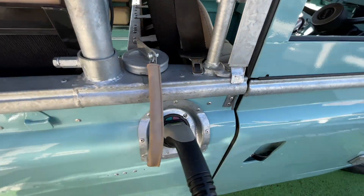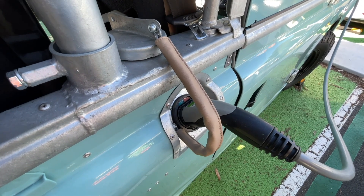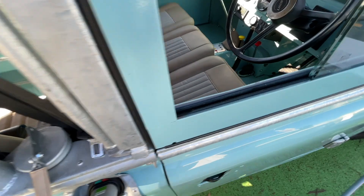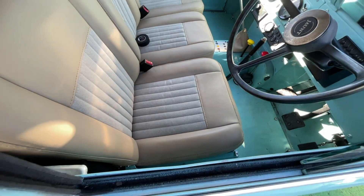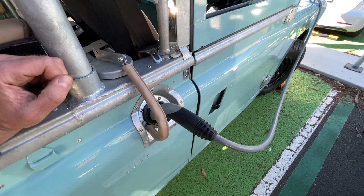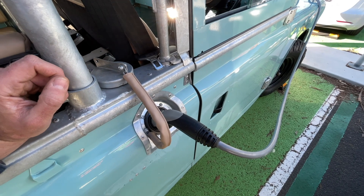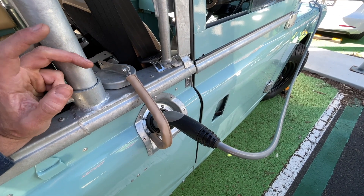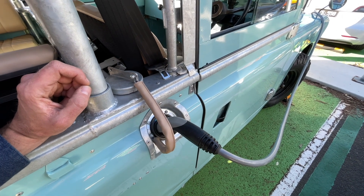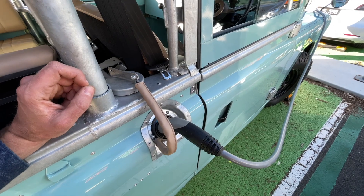We're charging at the moment — a Type 2 charge point with a 6.6 kilowatt charger under the driver's seat, meaning we can charge the 52 kilowatt-hour pack with this single-phase charge system overnight in ten hours. There are options to install a three-phase system — essentially three of those — giving you roughly two to three hours from zero to 100% charging.